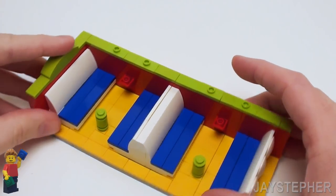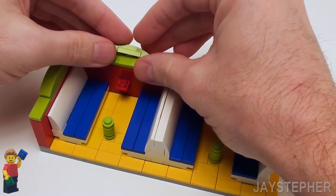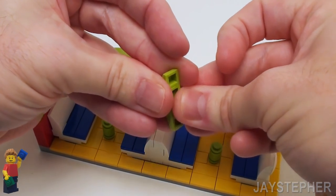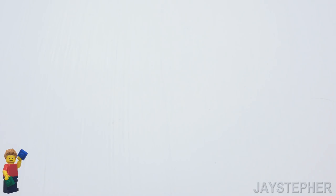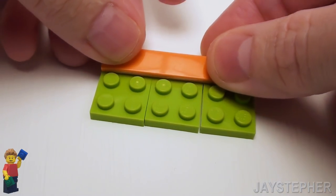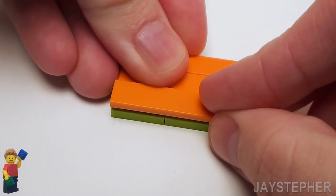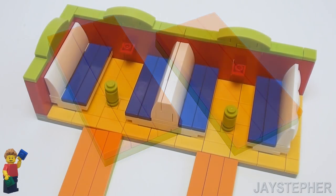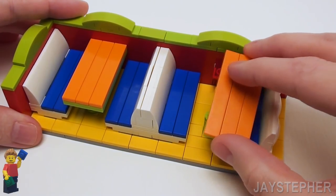Let's make two more with another 1 by 4 plate with bow and a 1 by 2 plate. Place this right on top of the jumper plates — I want to keep this centered up with the table — and make another one for this side. Now let's construct the top of the table starting with three 2 by 3 plates placed side by side. Place a 1 by 6 flat tile on the top, followed by two more in the remaining area. This will give our table a nice finished surface. We're going to need to make two of these. Now let's place the tops of the tables right on top of the inverted slope and the round brick and plate assembly.